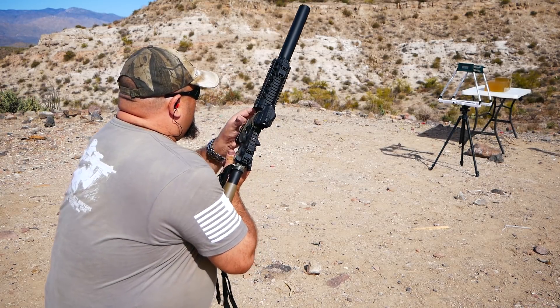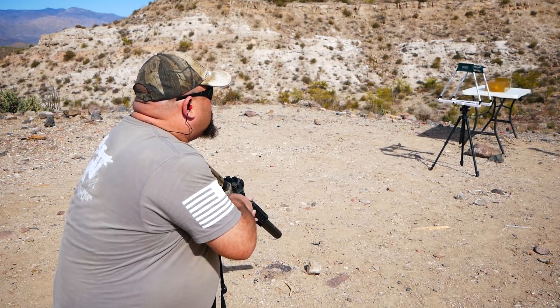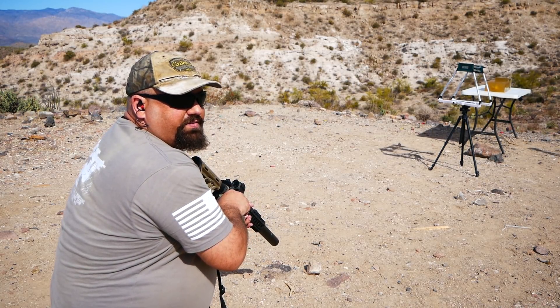So what happens when you load a varmint bullet designed for .308 velocities in a 300 Blackout case at 300 Blackout velocities? Let's head out to the range and shoot it from the ARFCOM 8-inch AR-15 upper. One nine three four.